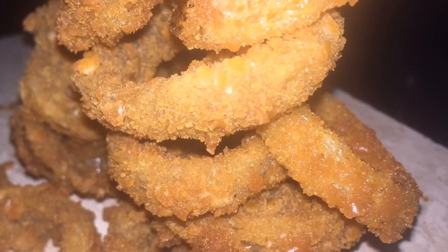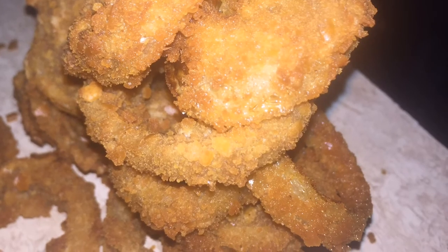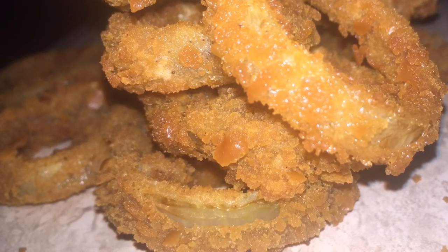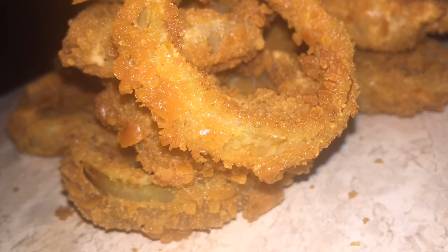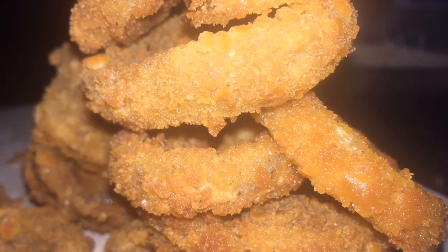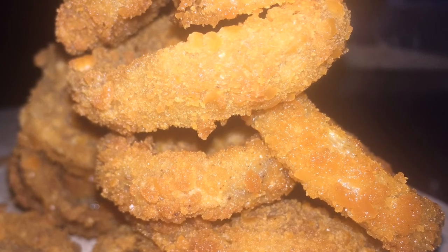This is what my onion rings look like. I used crackers instead of breadcrumbs because that's what I had on hand and I wanted to try it that way. Not adding any extra salt because the cracker is already salted and all of the other spices were seasoned into the mixture. Thanks for watching!